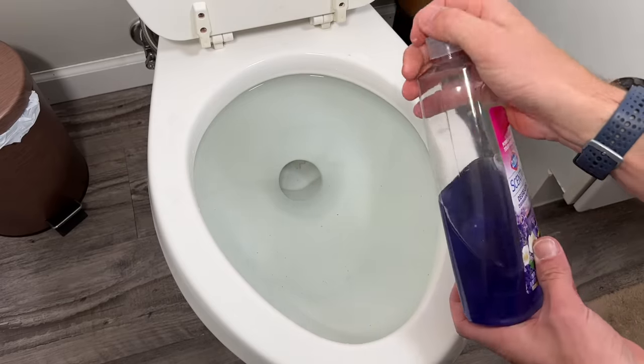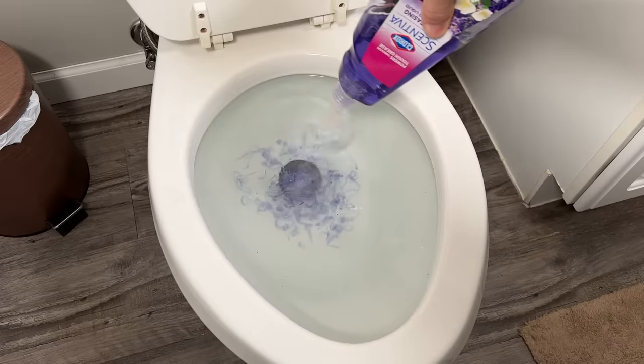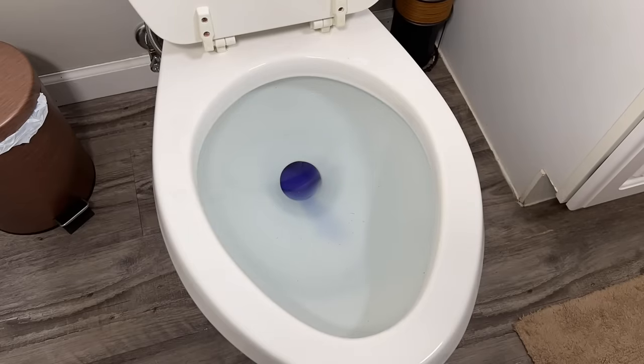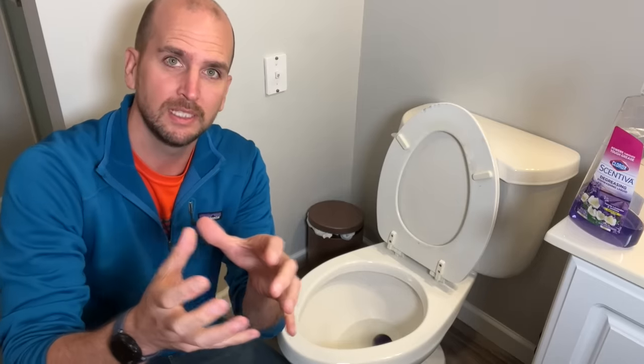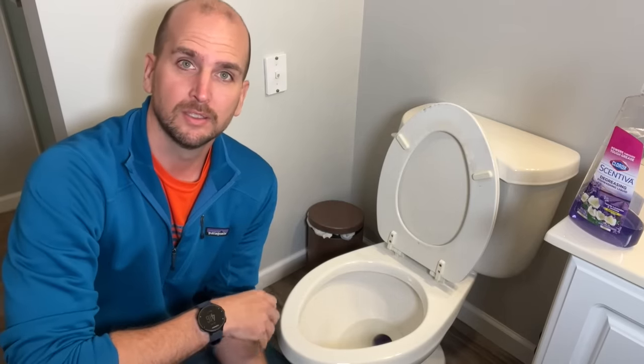I'm going to dump in a generous portion of dish soap — especially a concentrated Dawn dish soap works better than this Clorox. Over time it will settle as the water slowly drains out of the bowl even with the clog in there. It usually takes about an hour or so, depending on the clog, to drain the rest of that water through. Most clogs will let some water slowly drain through, and that soap is going to settle in and slowly drain in and around the clog, hopefully helping to loosen things up or at least increase the likelihood of that clog slipping through the trap.